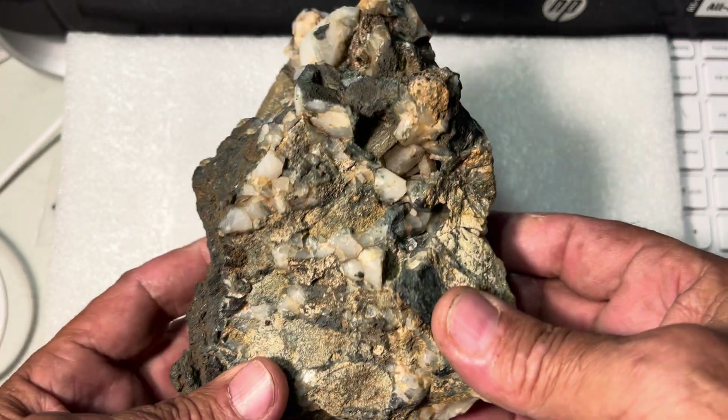It had a sharper tip on it but it's been busted off. It's probably a couple thousand years old — well, older than that, but since it was designed to look like this it's probably a couple thousand years old.